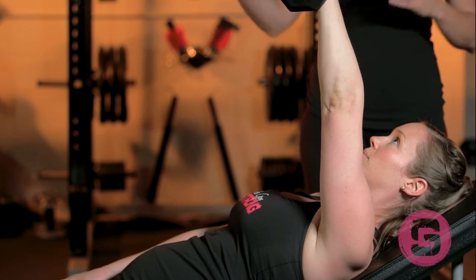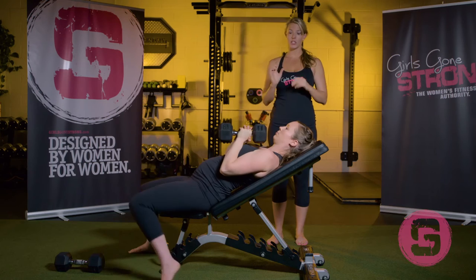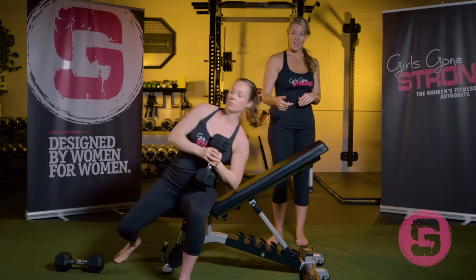When she's done, she's going to grip the dumbbell with two hands, pull it to her chest, roll back, and then sit up.